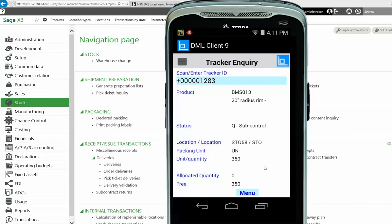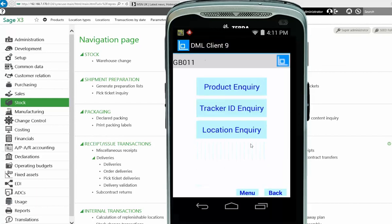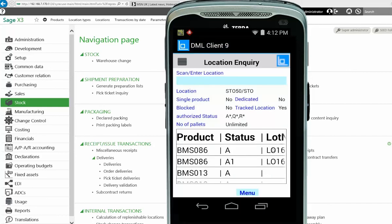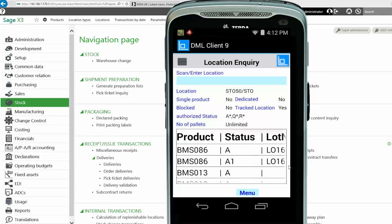The final inquiry on the screen might be about the location itself — you want to go into a location and see what should be in there. Drop onto Location and scan the location code; in this case I'll scan ST050. That brings back the details: whether it's a single-product location, whether it's blocked, the stock type allowed, the number of pallets that can fit in that location, and down below the detail of the products that are in there.